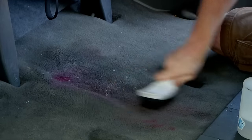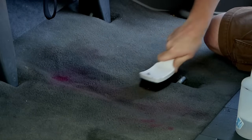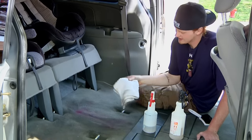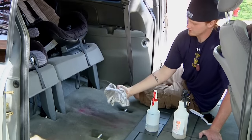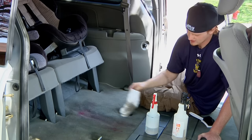Just use a lot of agitation. I've just got myself a nylon brush here. Use different patterns — up and down, circular motion. Then use a white towel and buff over it so you can see what you're actually removing. See, that's what we've gotten out so far just with the citrus-based degreaser — just that much.